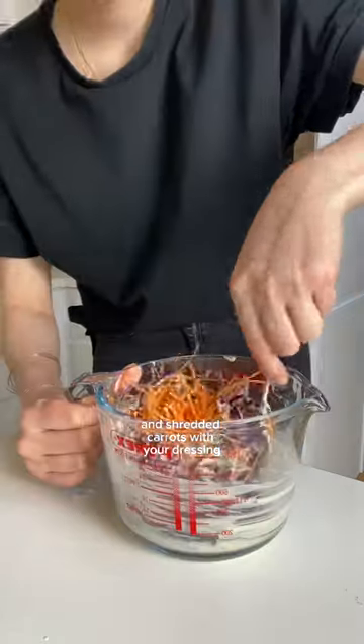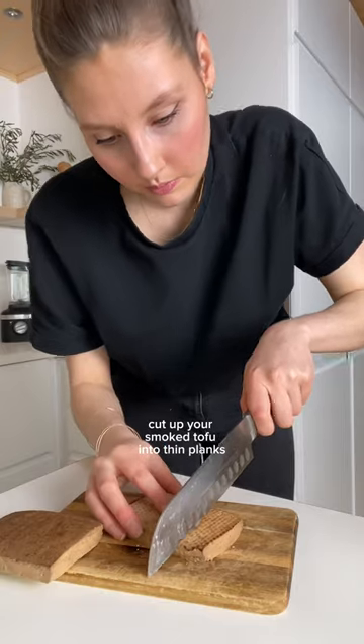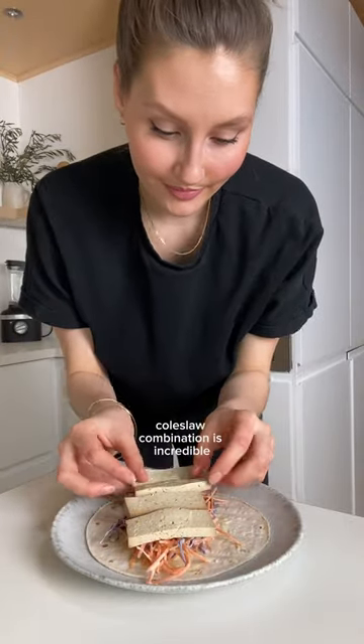Now combine some shredded white cabbage and shredded carrots with your dressing. Cut up your smoked tofu into thin planks and add everything to your favorite wrap. Trust me, this smoked tofu coleslaw combination is incredible.